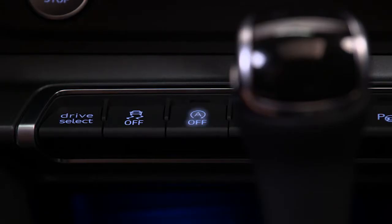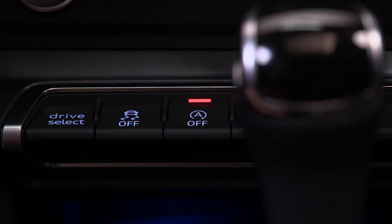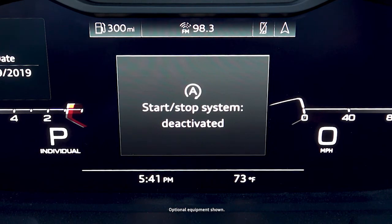The system can be turned off manually by pressing the switch above the selector lever in the center console. A red bar will illuminate and a message will appear in the instrument cluster.